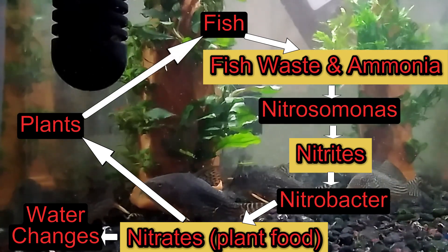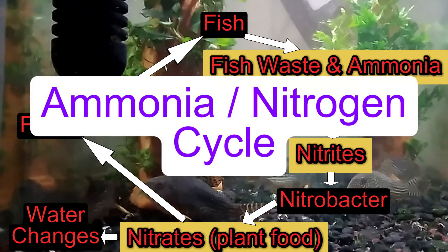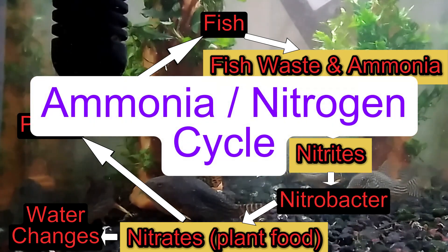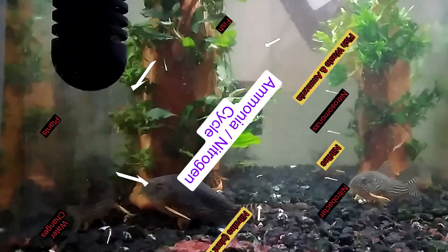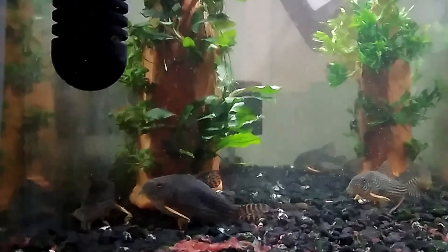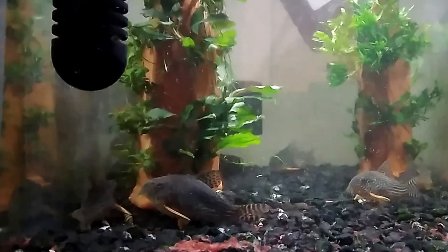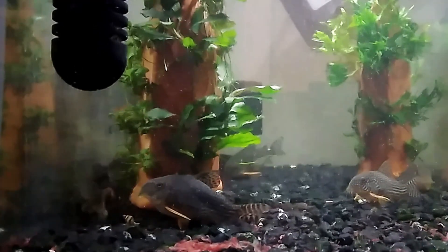Finally, to finish off the cycle, some fish eat some of the plants. This process is called the ammonia or nitrogen cycle, and it is what we all use in our aquariums to keep the ammonia from the fish waste from killing our fish. All we need to do is wait for enough nitrifying bacteria to start living in our tank to safely convert the deadly ammonia into nitrates before we add the fish.